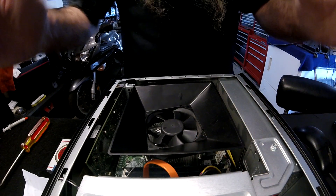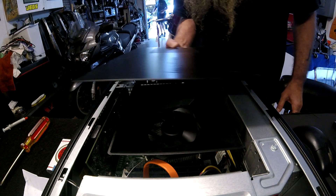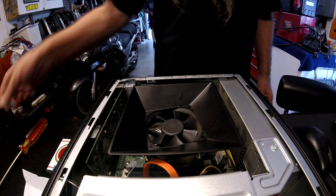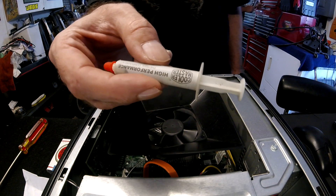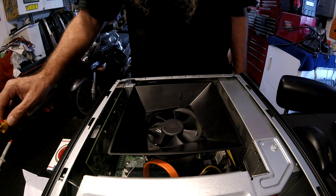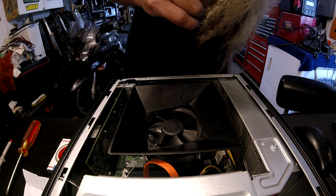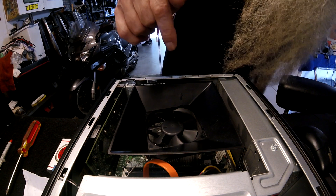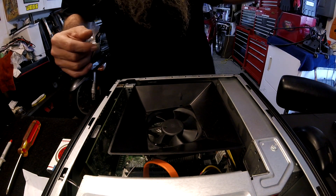Before you begin: I've already pulled the cover off — it's only two screws and it just slides back, that's it. The tools you're going to need are some heat sink compound, whatever your favorite flavor is. I like this cheap stuff, it's made by Cooler Master. You're going to need a Phillips screwdriver, and that should be all you need. You might need a flathead because it's an old-ass Intel.